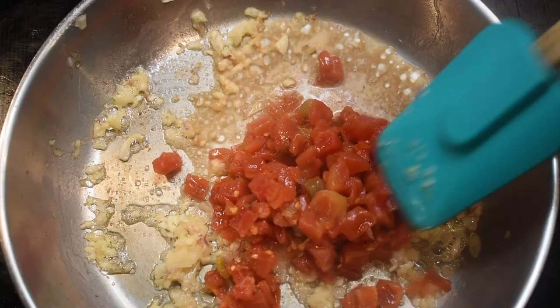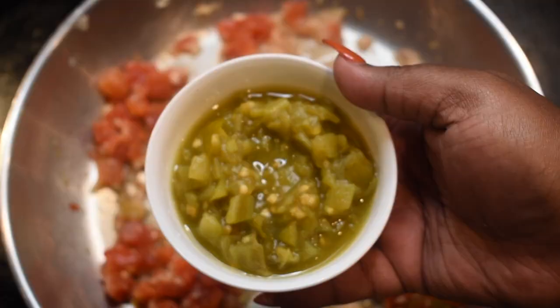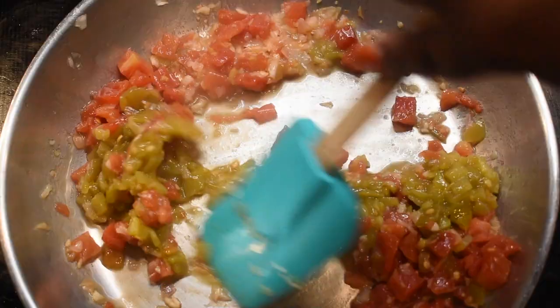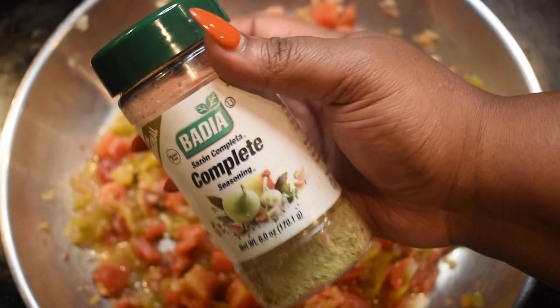Add in half a can of Rotel tomatoes with diced chilies. You can leave some of the liquid in there — that's fine. Now add one full can of diced chilies. I mean, it's a chicken and chilies quiche! Sauté all of your veggies until they are well combined and the flavors have exploded.